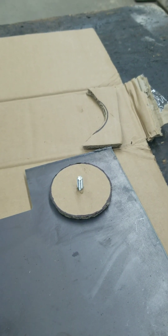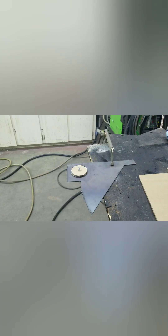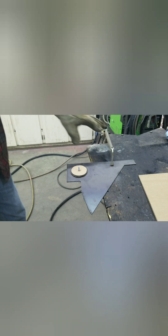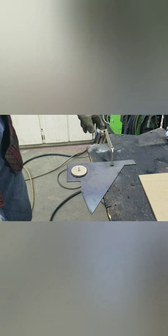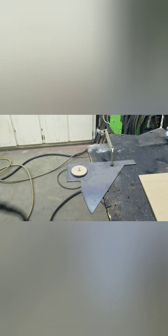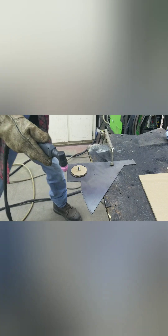We'll start up the plasma cutter and cut it to see how it goes. These clamps are super handy — great big vice grip clamps — and I have it grounded through there, so we're going to give this a try. Should work good.